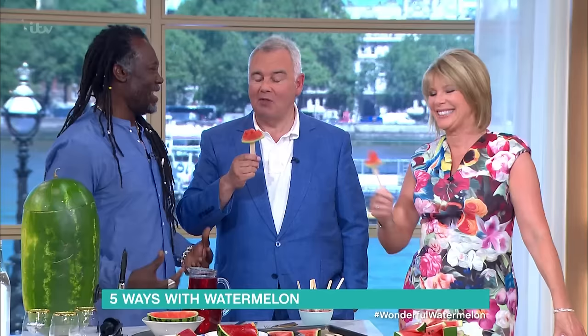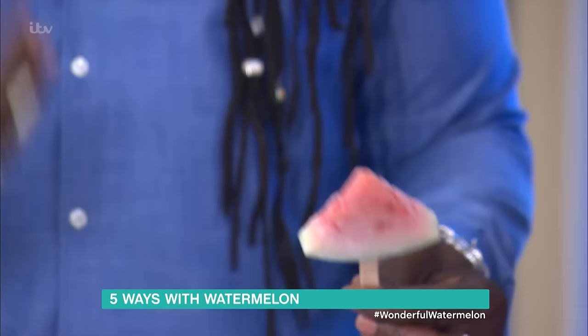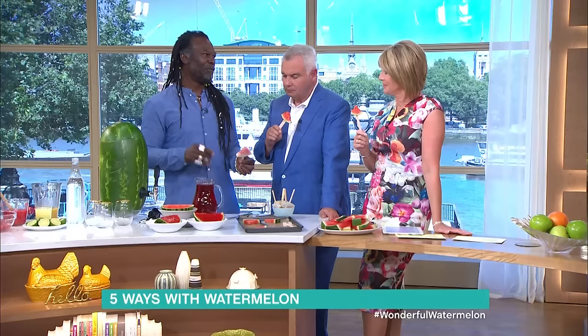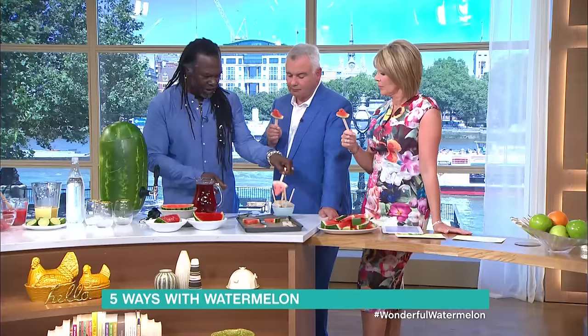You're absolutely looking wonderful, sunshine! Talking about watermelons — it's amazing what you can do with them. Levi here has got 101 uses, so let's start with this great invention: lovely lollies for kids. When you're cooking and you can do something that kids will be able to get involved in, it's just the most beautiful thing.